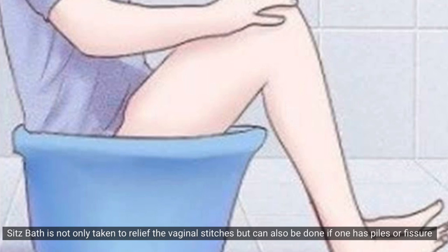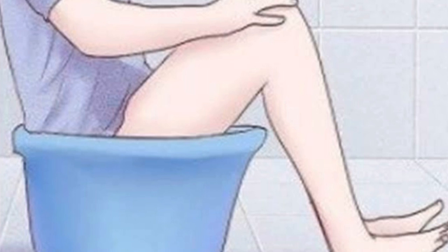This is not just for hemorrhoid or vaginal stitches — you may not have to do it for the same reasons. Even piles and fissure, you can use this for those too.